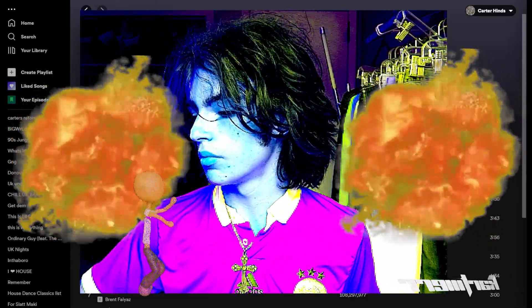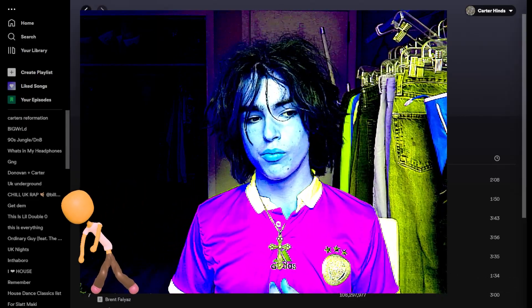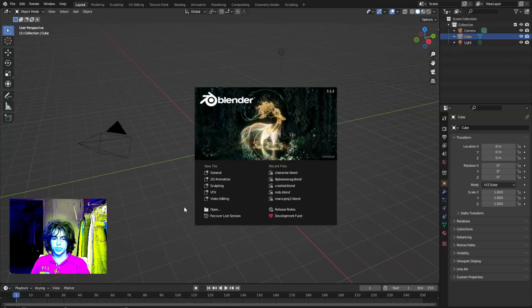Yo what's good, it's Cartier. Today we're gonna be making a little character with the skin modifier and mix them up — a little basic tutorial for episode two. Let's get into it. Go ahead and open up Blender and then we're going to create a new general project.